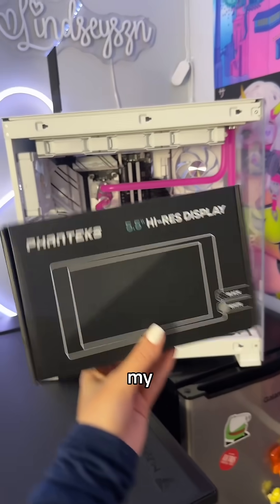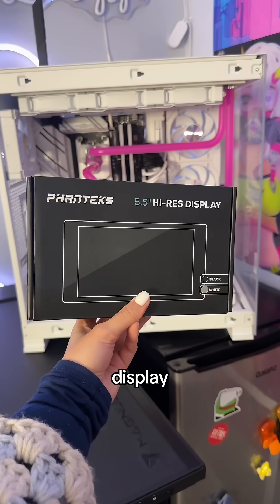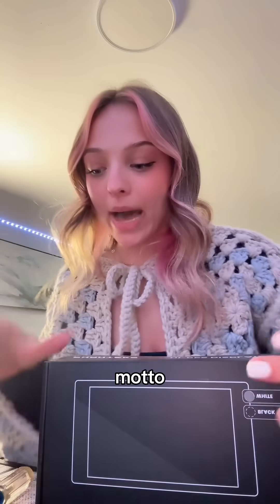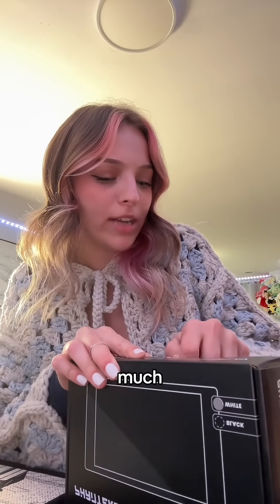Here's the game plan: let's pimp out my PC build by installing this display into the case. My motto is I love screens and PCs — to a limit, not too much. A screen on every single fan in your case would be a bit much.